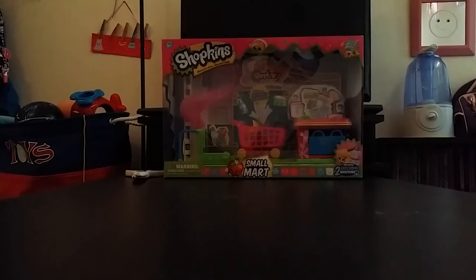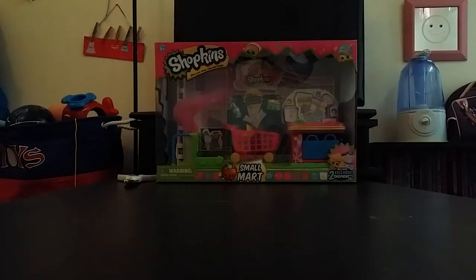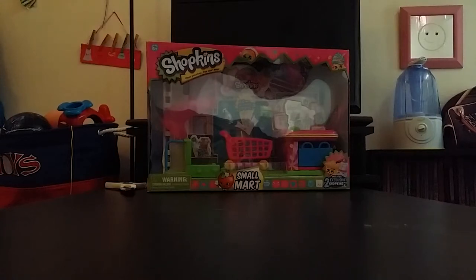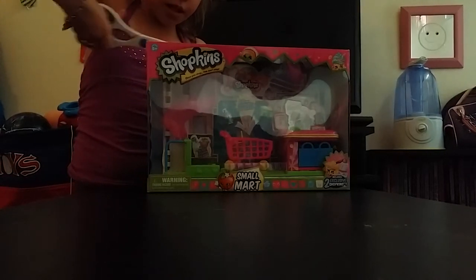Hey guys, I'm Deanna and this is my second YouTube video. Today we're reviewing the Shopkins Small Mart. You can get it at Target or Toys R Us. I got it at Target and I got the last one! I will also be getting the 12-pack, so just wait for more.